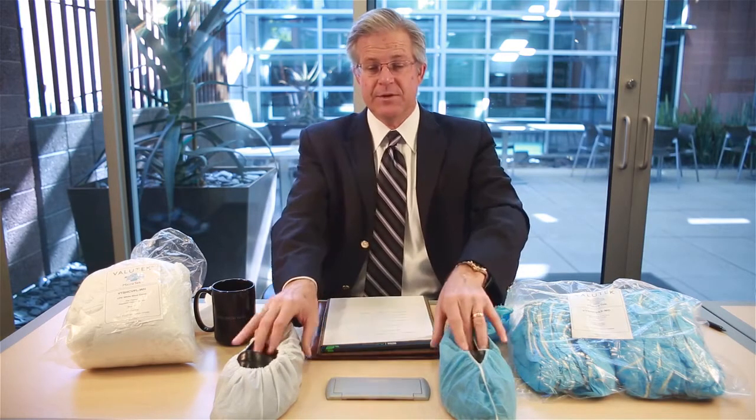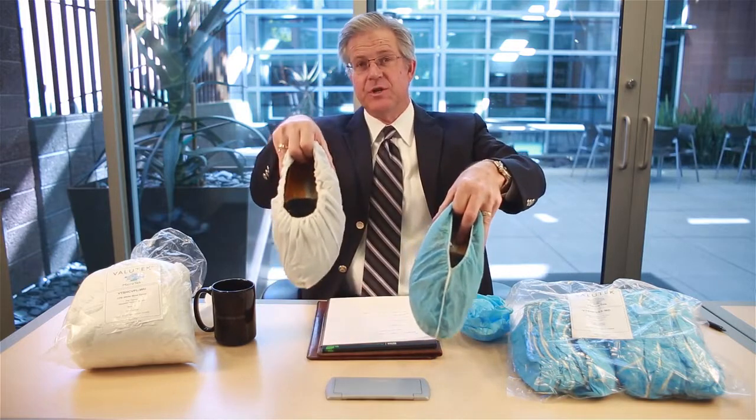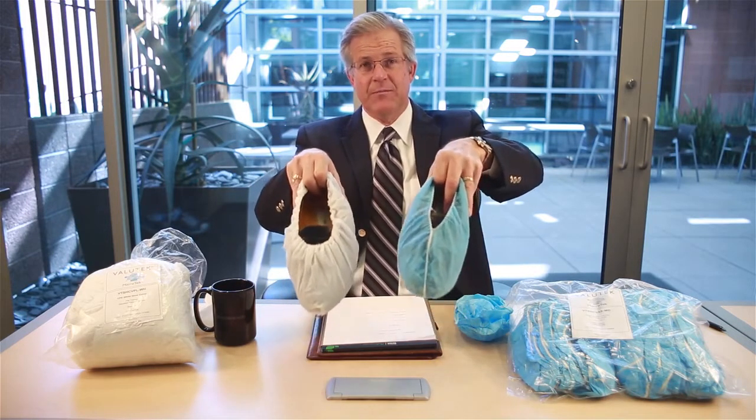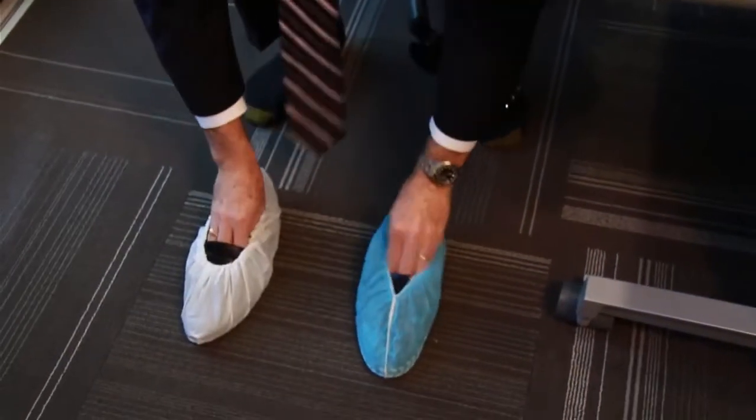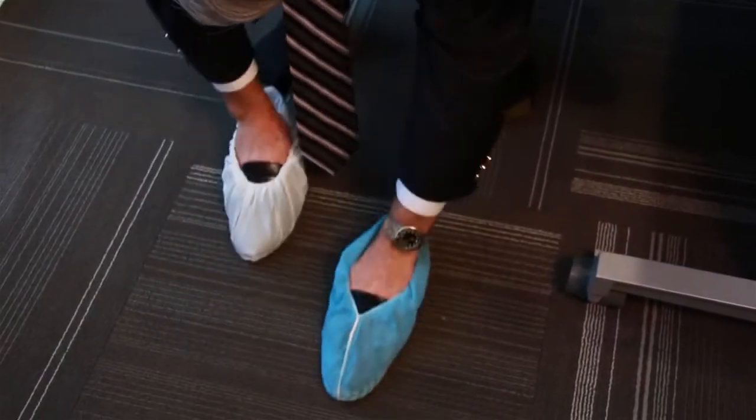Let's dive right into the cleanliness aspect. I've taken a plastic shoe cover and put it on one shoe, and I've taken a polypropylene and put it on another. Let's take these shoes that are covered by the shoe cover and illustrate a little wearing.